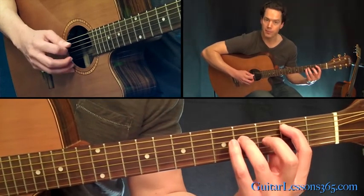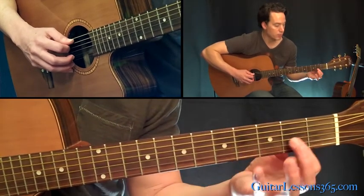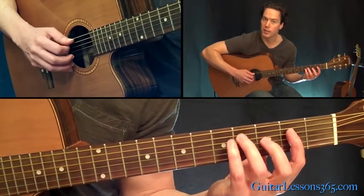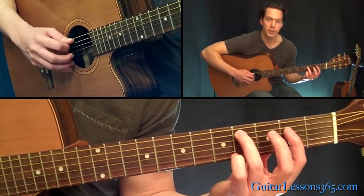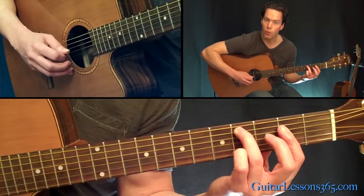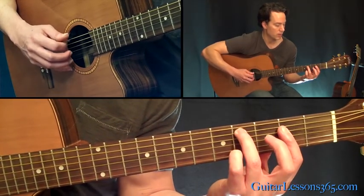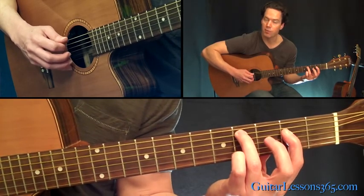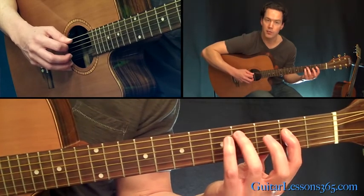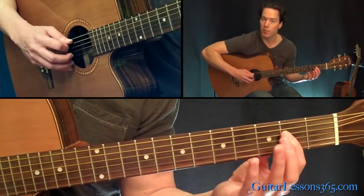After you've done that, we end the phrase by doing a bar across the second fret on the fourth and third strings, with your third finger at the fourth fret on the fifth string. You're picking those three strings - you pick five, four, three, four with that down-down-up-up motion. Then you simply just pick five and four down-up, then pick up your third finger so the fifth string is open, and you pick down-up on five-four again.